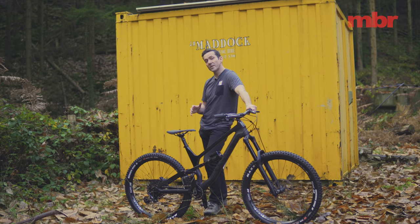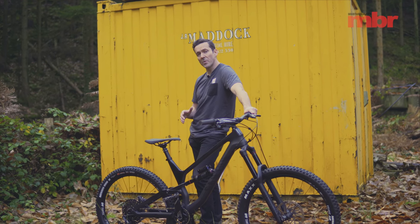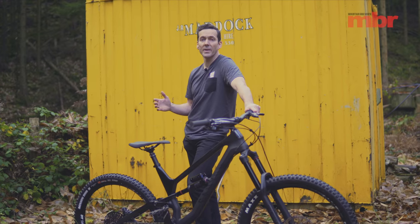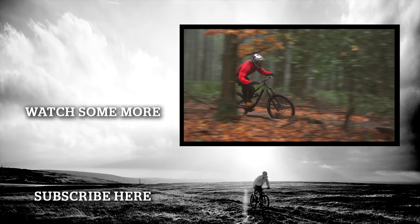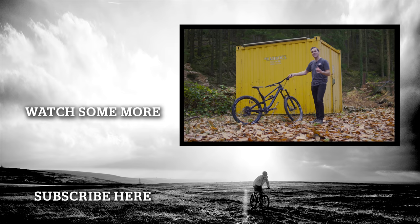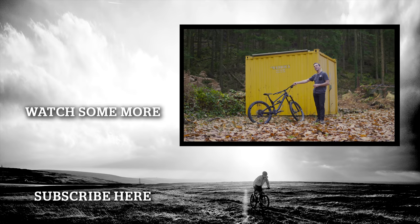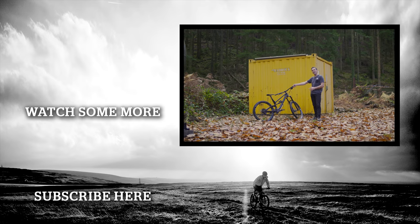Sharing the same pedigree as the test-winning CF 8.0, the more affordable 7.0 offers a similar ride quality at an even lower price point. And there's nothing left wanting about the build kit either, which makes the Canyon Torque CF 7.0 the obvious bike for our Editor's Choice Award.